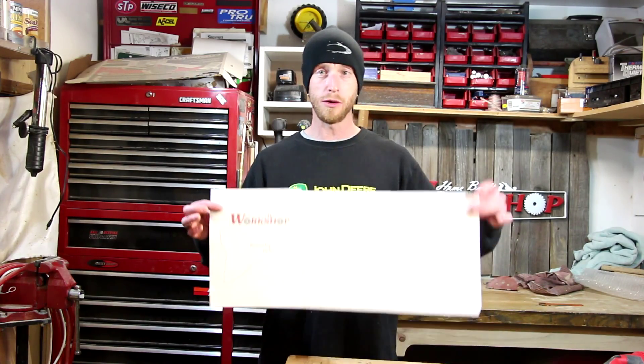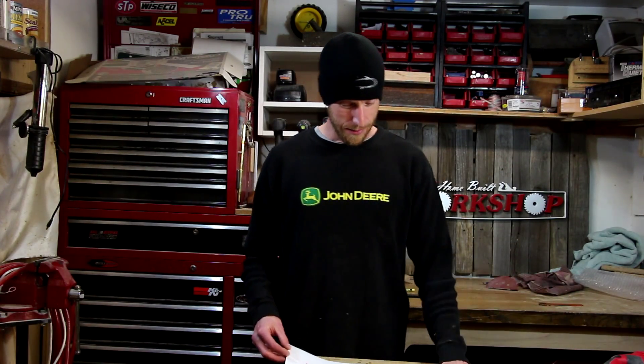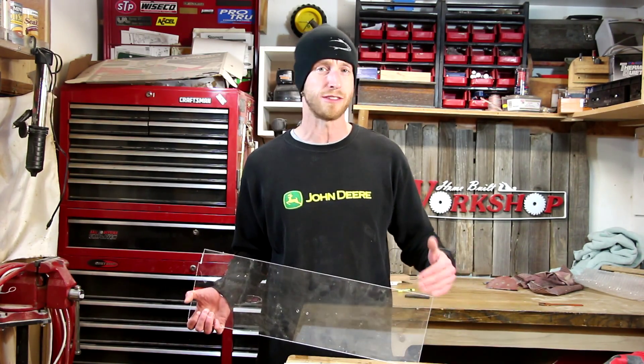He likes to fish, so I got a fish template. I'm going to make him a fish coat rack, and I'm going to do this a little bit differently. I'm going to build a template for my router table first, so I can repeat these if I need to make a few at a time.